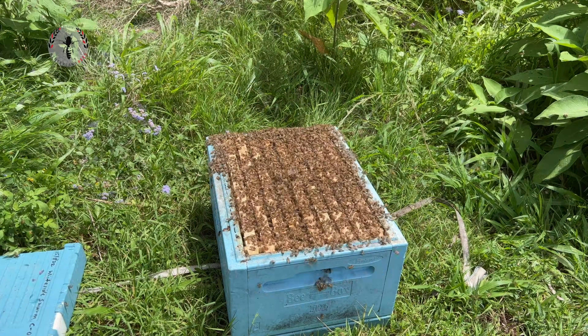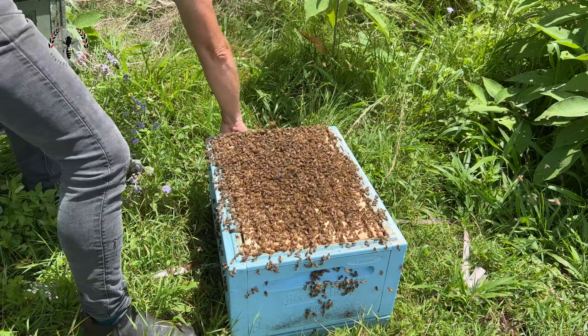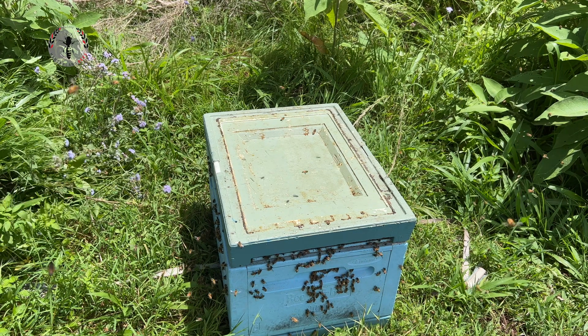Just dump a few more in there, we're going to pop the lid on. And we'll just wait until night four before we move this — by then, all the bees will have gone in. Happy days.